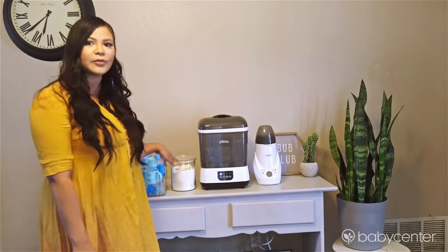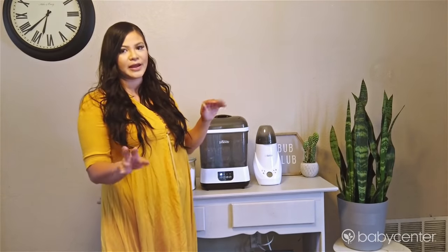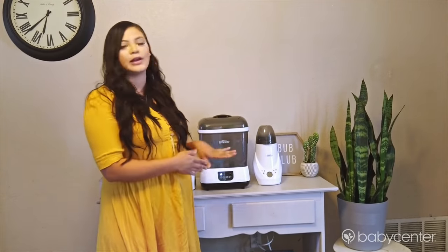I keep this next to where we keep our formula bottles and also our bottle warmer. My little man loves having a warm bottle, so this is just another staple in our household.